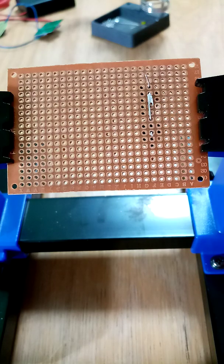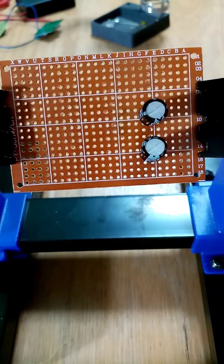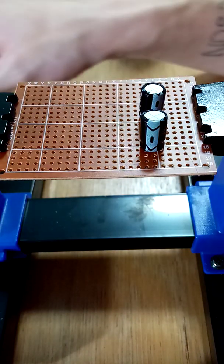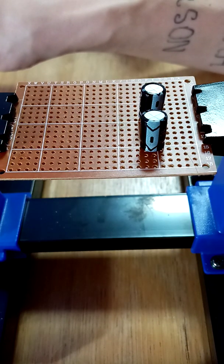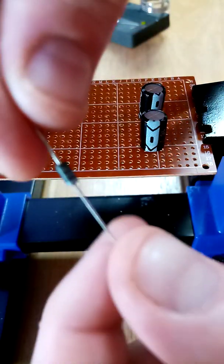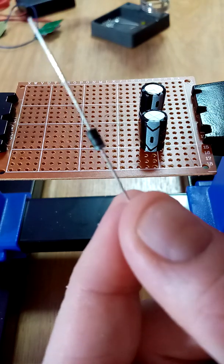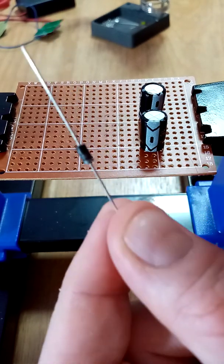I've just soldered the two in the middle. Next we turn it back round. Now what we need is the diodes. I'm putting these on — just make sure that you put them on the right way.